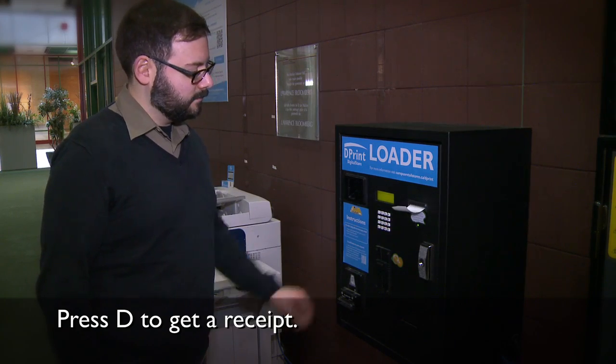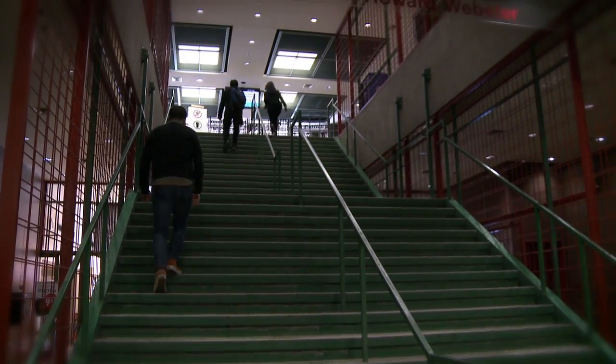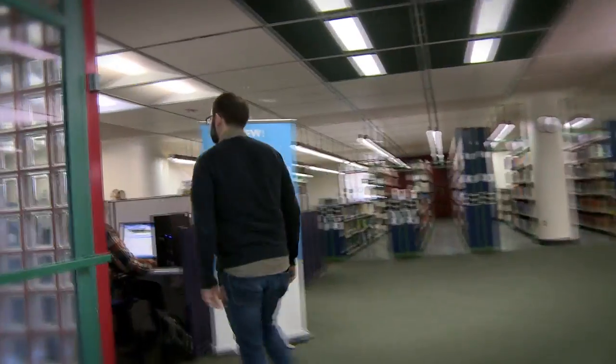Press D to get a receipt. Once you have your card loaded, you're ready to print, copy, or scan at Concordia.